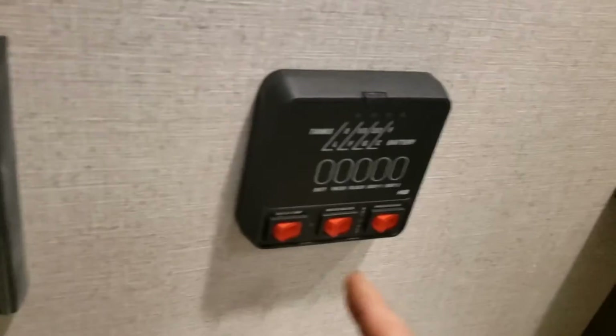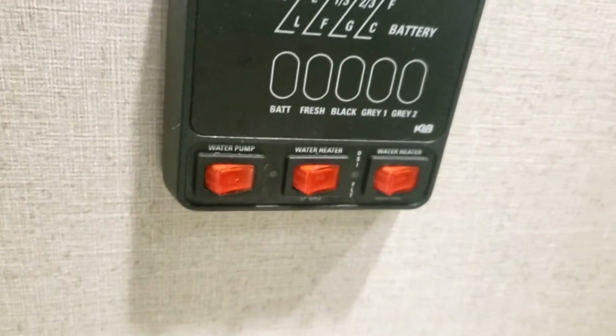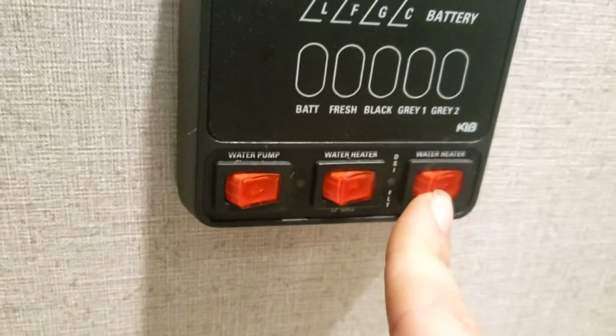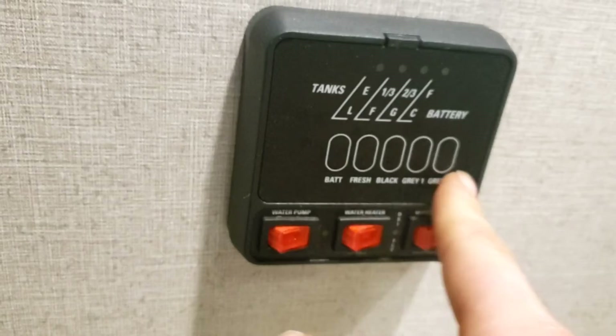Coming into the bathroom — there's your resettable GFCI outlet. If any GFCI trips, this is the one you come reset. Your monitoring panel is here: water pump, water heater on gas, water heater on electric — you can run both at once if you want. If running electric, make sure you have water in the heater and that the inside switch and the outside switch are both on. You can also read battery level, fresh tank, black tank, and all gray tanks from here.